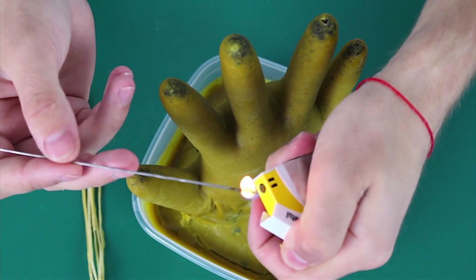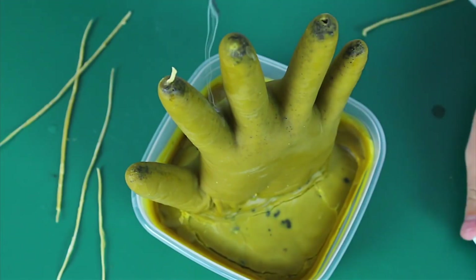In conclusion, we need to heat the wire, make some holes, and place the wicks into them.